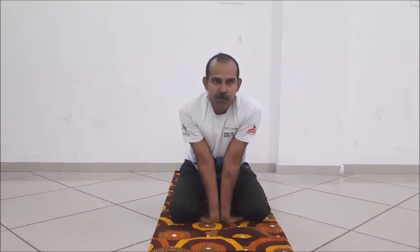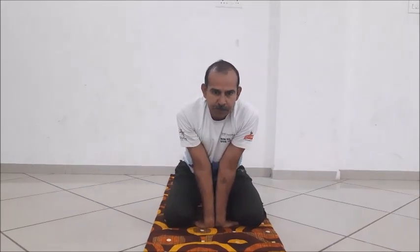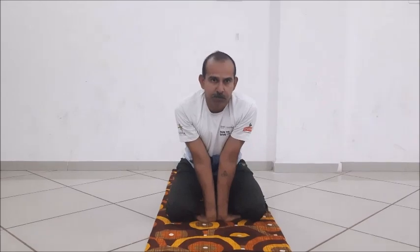Then look between your eyebrows, open your mouth, and extend your tongue out. Give a little roll, like the lion pose.